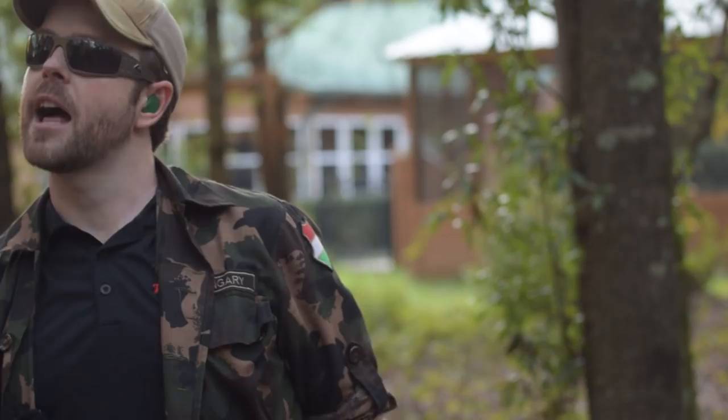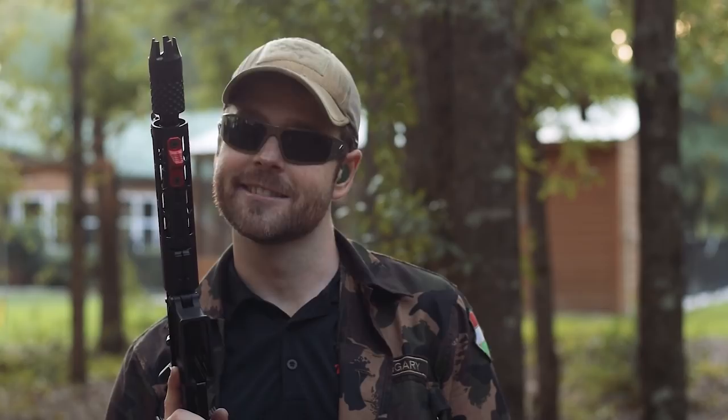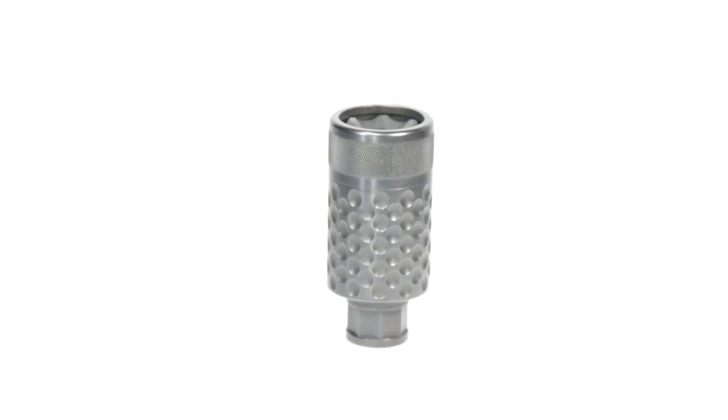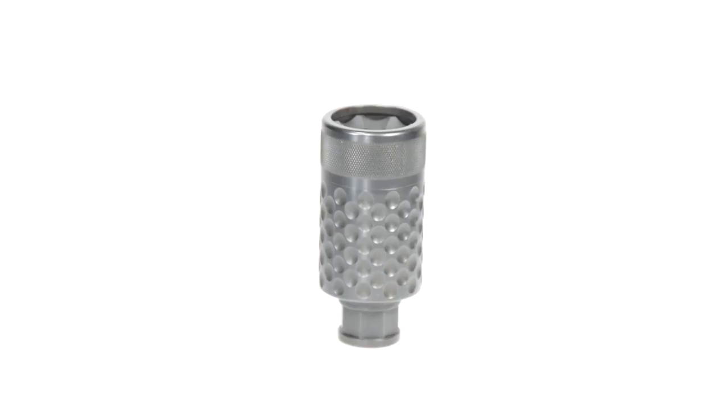We'll crack it open and see what's under the hood of Spikes Tactical's potty-humor-inspired muzzle device. The Barking Spider works by not only directing the blast away from the shooter in a linear fashion, but also by allowing the blast to dwell for a short time to dissipate and cool slightly, so that it's less explosive when it leaves the end cap.